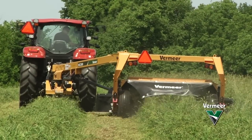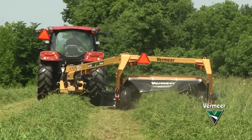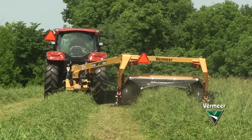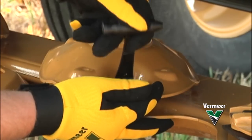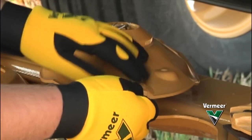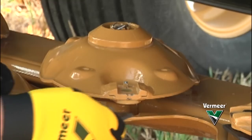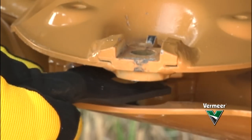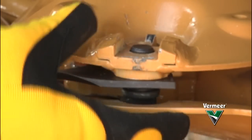These new mower conditioners feature the efficient Q3 cutter bar with the renowned Vermeer Quick Clip Blade Retention System and new Quick Change Shear Ring. With the Quick Clip Blade Retention System, operators can quickly and easily replace or reverse blades. Blade replacement simply requires sliding out the clip, reloading the new blade, and tapping it in with the Quick Clip tool.